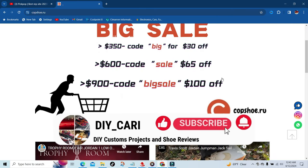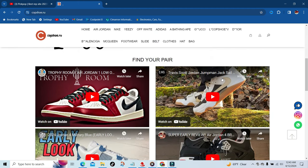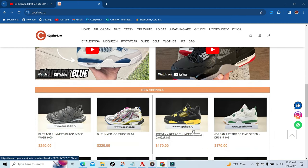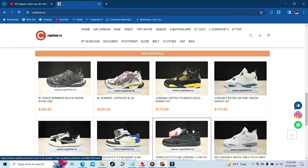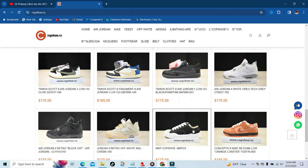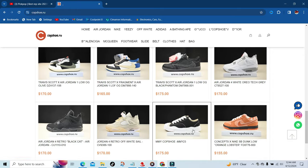They have a couple of shoe reviews already from some YouTubers — you got the Trophy Room, the Captain Jacks, the Military Force, and the Bred Reimagine Force. Right below that you're gonna have a couple of their new arrivals: the Thunder Force, the Frags, the Black Phantoms, Olives, Off-White cells, and the Orange Lobsters.